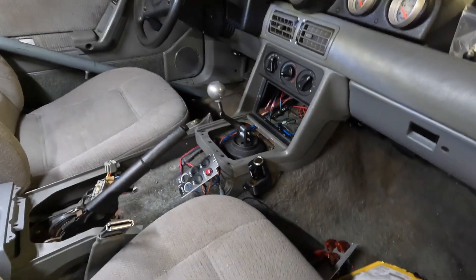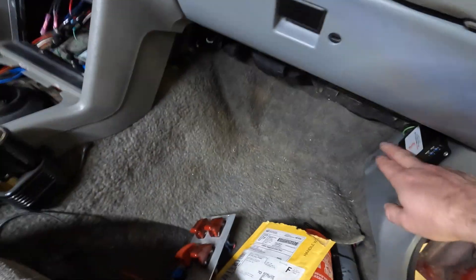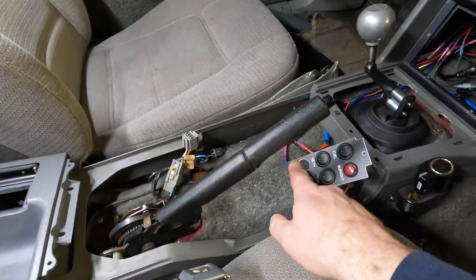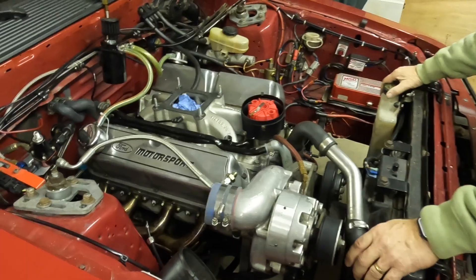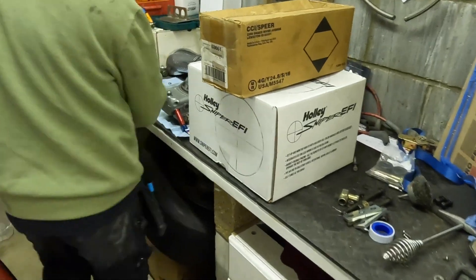I also have to run the wires over from the methanol injection kit — the Snow stuff — so I'll get all the wires strung through the ashtray portion of the console and then leave it there until the switches show up. In the engine compartment, I think we're going to start doing some mockup for Pete's secret sauce here.